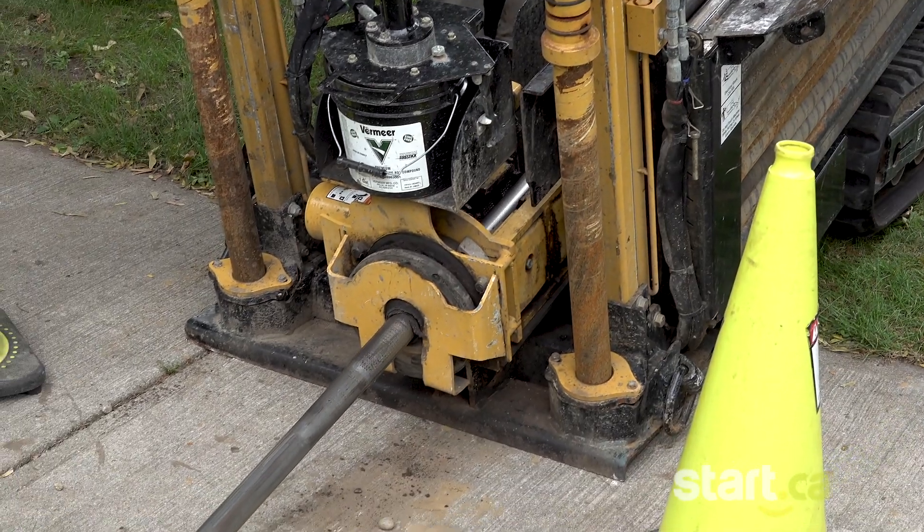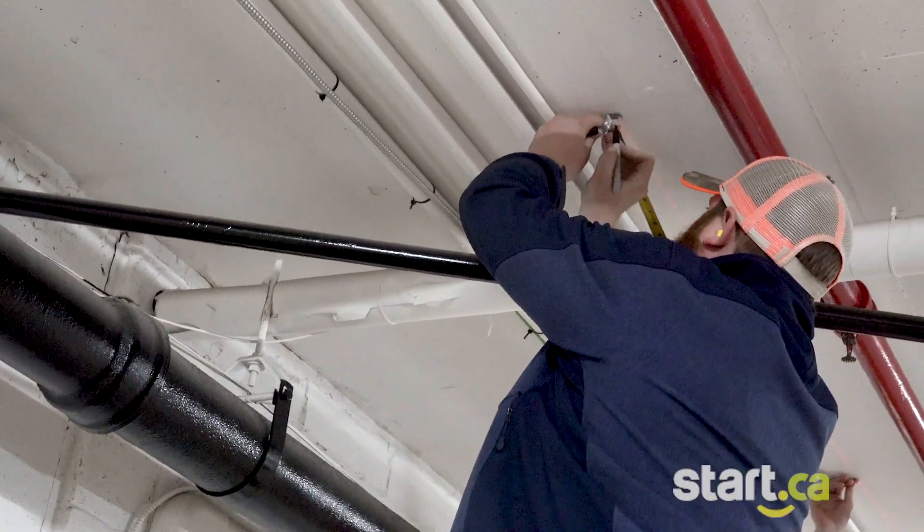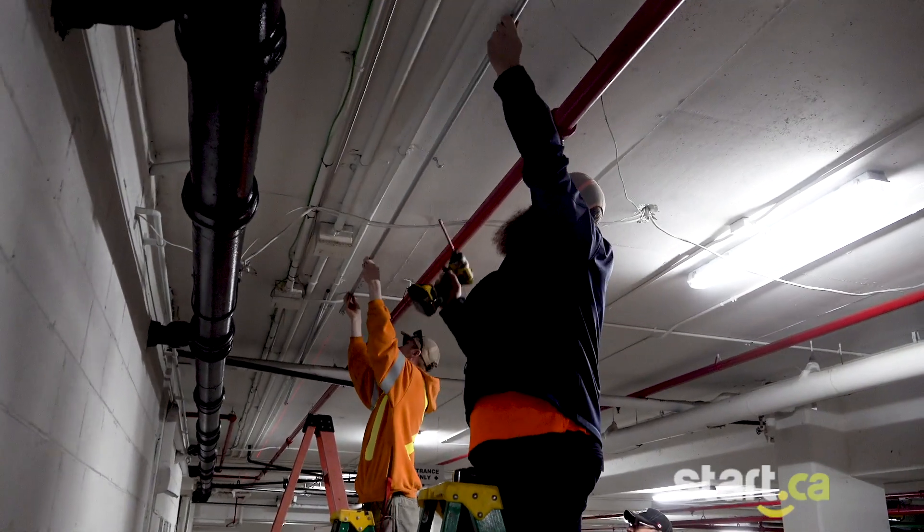We use a directional drill to create a path for the future conduit. We start with a laser that runs across the ceiling to ensure the conduits are straight, marking where each bracket goes to hold the conduits in place.